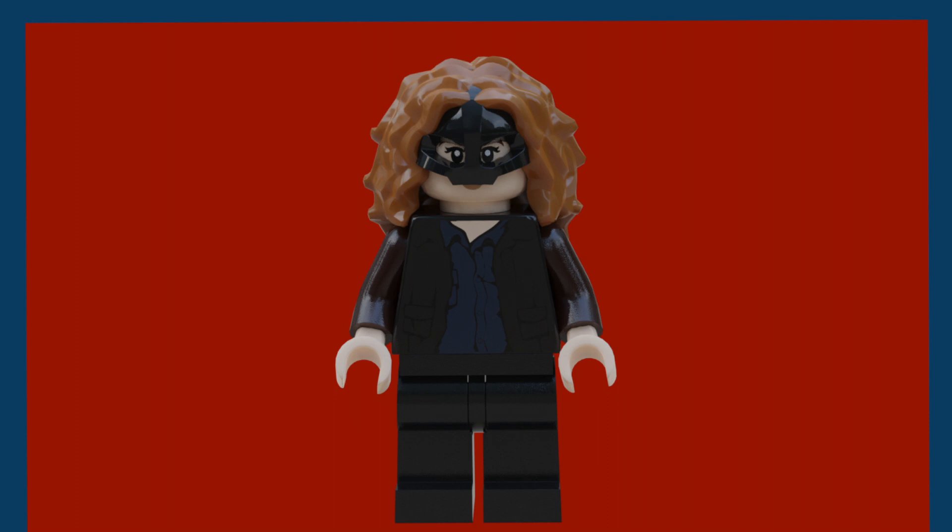The first figure is Carly Morganthal, shown on the same background as the box. She has a custom hair mask mold — I used the Flash's mask for it — and Hermione's face because I think that captures her likeness. The torso is a modified Jurassic World torso with more accurate colors. She has a blue shirt, simplified pants with no side arm printing, since LEGO really wouldn't do that.